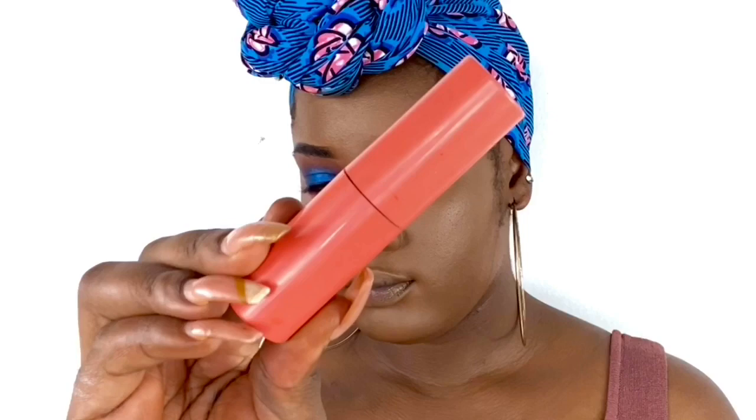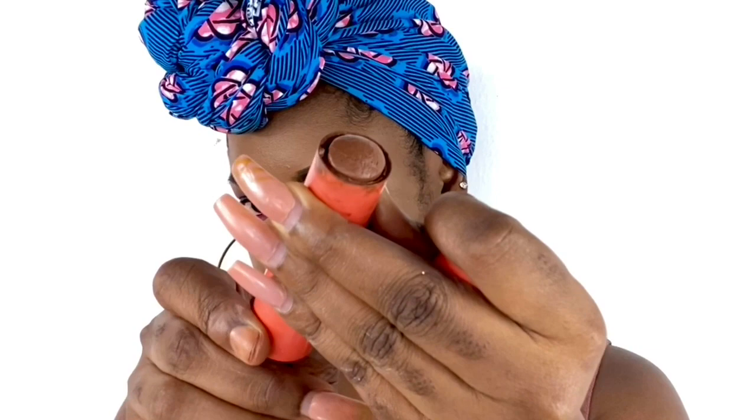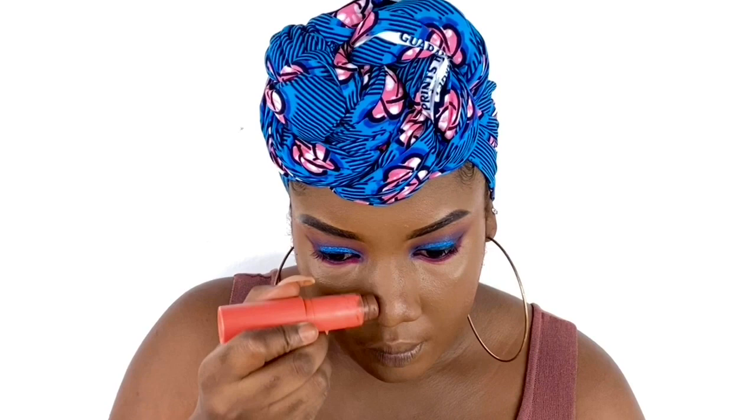Now to contour, I'm going to use the Juvia's Place Foundation Stick. Then I blend, blend, blend as usual — just blending that in to make sure it's well applied and it looks flawless.